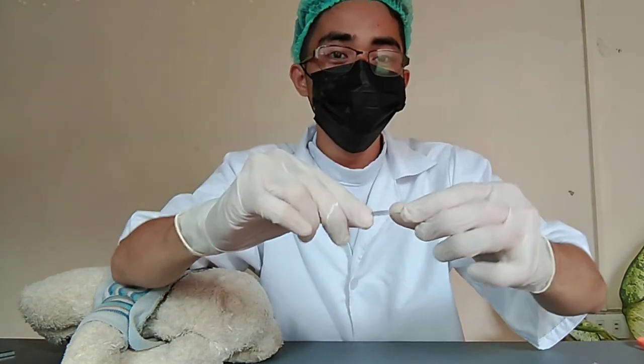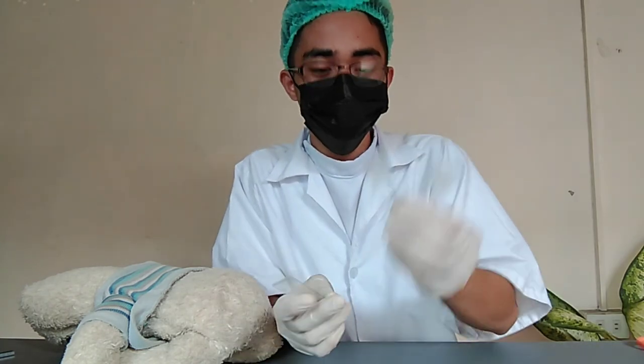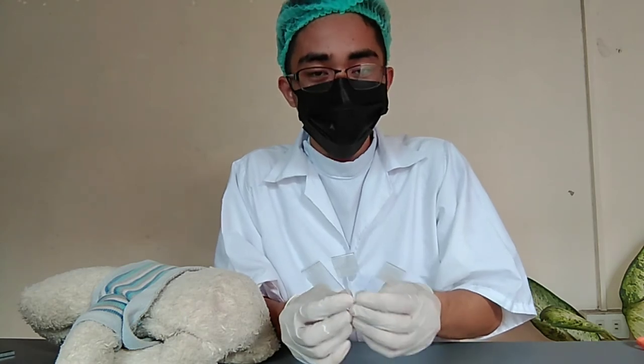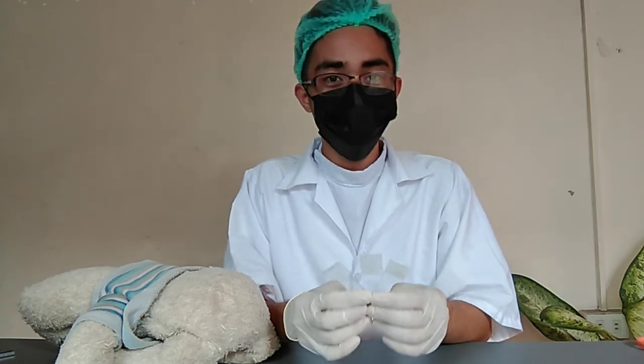The slide is now ready for the examination of the egg. Do the same procedure with the other slide, making sure that you have enough sample for an effective examination of Enterobius vermicularis.